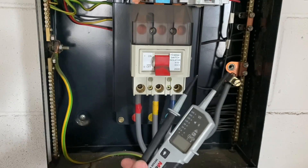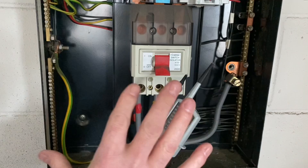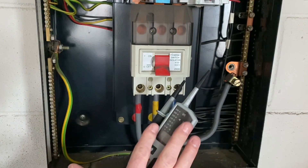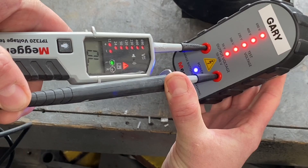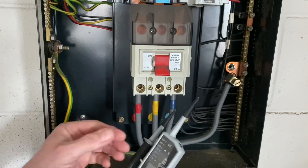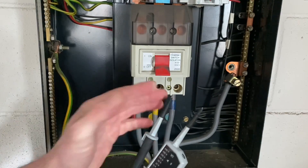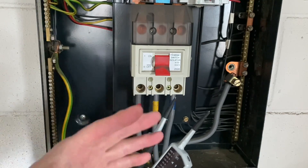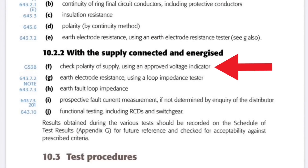I've got my approved voltage indicator out because I'm going to carry out the first live test, which checks supply polarity. I'm going to prove this on my proven unit to check it's working correctly, but I also need to check it's the right instrument and has the appropriate shrouds in place — important when thinking about AM2 and AM2S. Those tips are considerably less than the maximum under GS38 of 4mm, because this is obviously a live test.